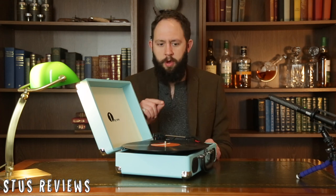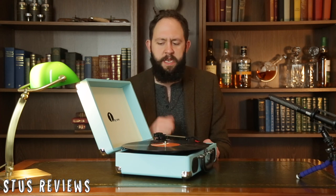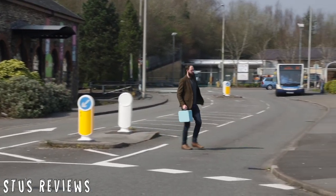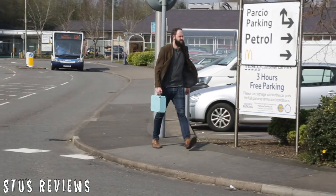Now it also has a headphone jack, and this is a bit perplexing. It's built into a suitcase and it has a headphone jack, which to me makes it sound like a Walkman. With that in mind I've come to my least favourite food establishment to try this feature out.